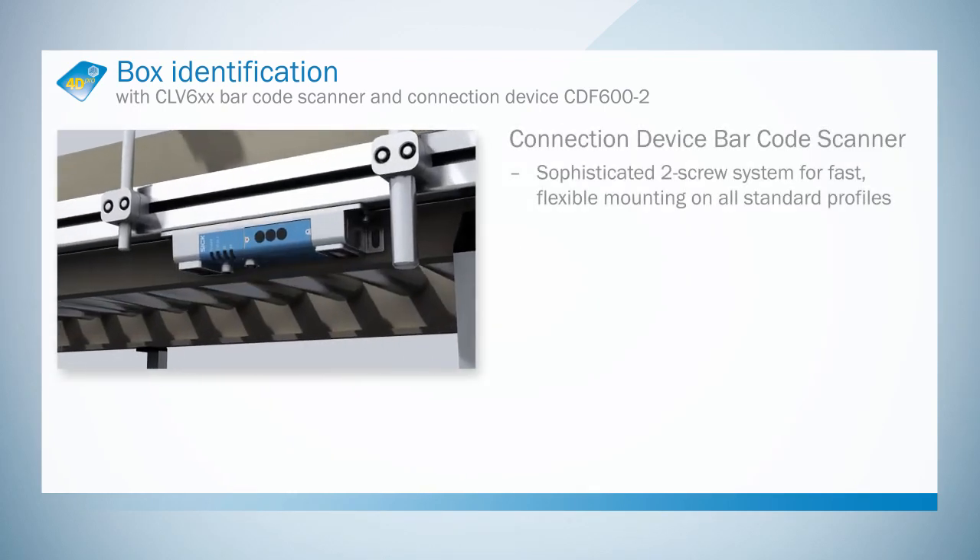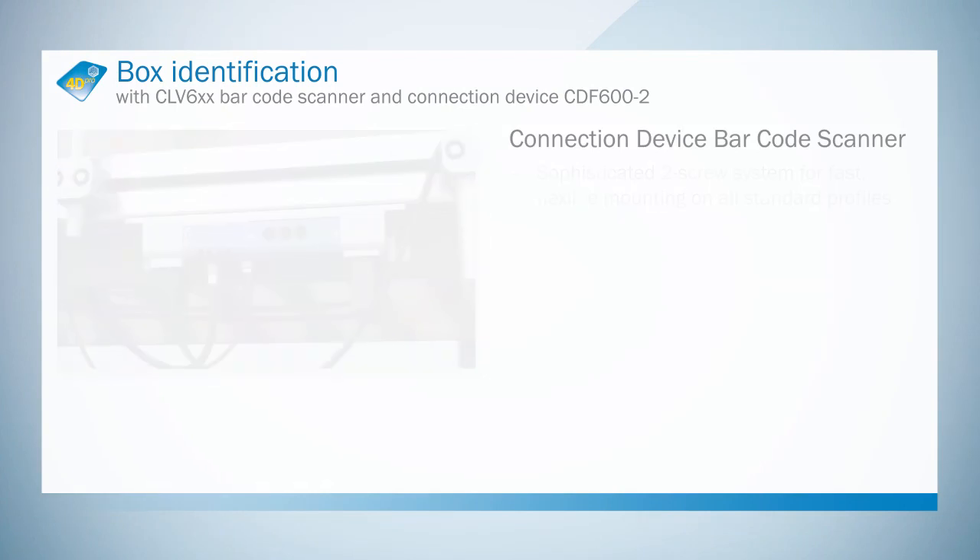Sophisticated two-screw system for fast, flexible mounting on all standard profiles.